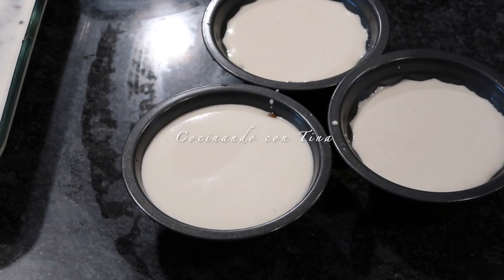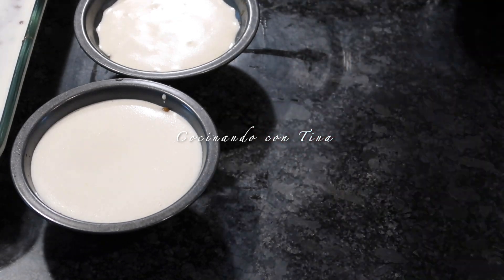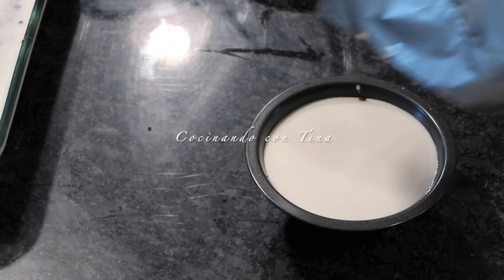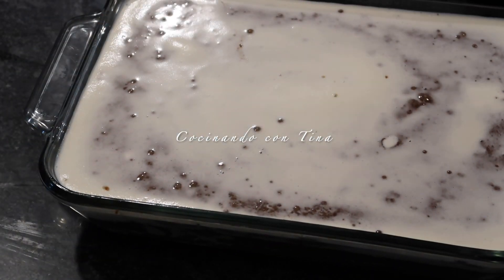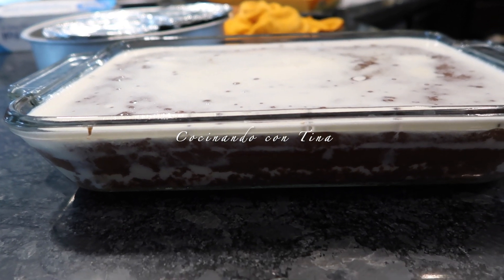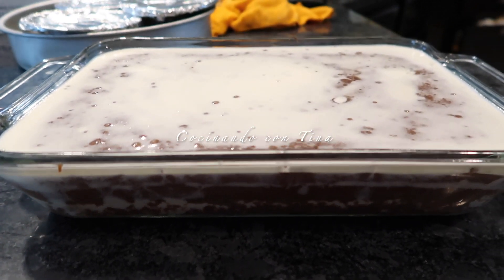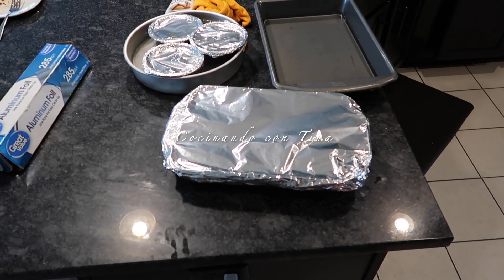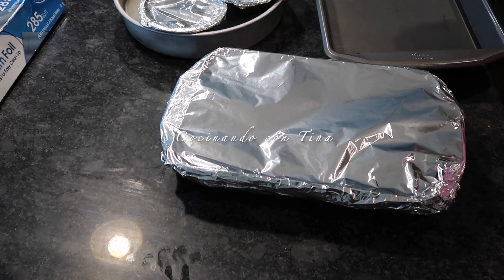Los moldecitos individuales los voy a tapar muy bien con aluminio y los voy a poner en una base con agua — que les llegue como a la mitad del moldecito — es decir, a baño maría, igual que el chocoflan. Así es como se ve el chocoflan arriba: ya se separó, el pastel está arriba y el flan está abajo. Es momento de taparlo bien con aluminio y ponerlo en una base con agua para pasarlo al horno.